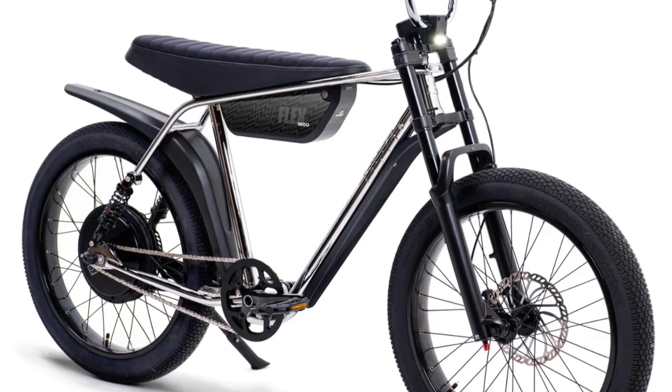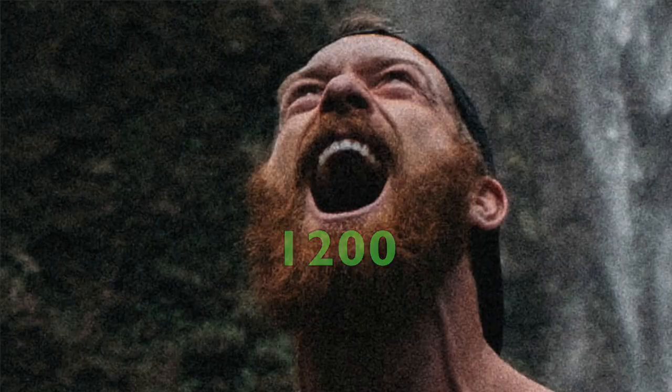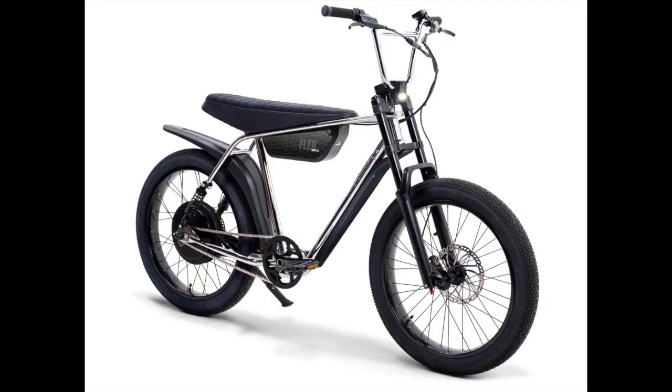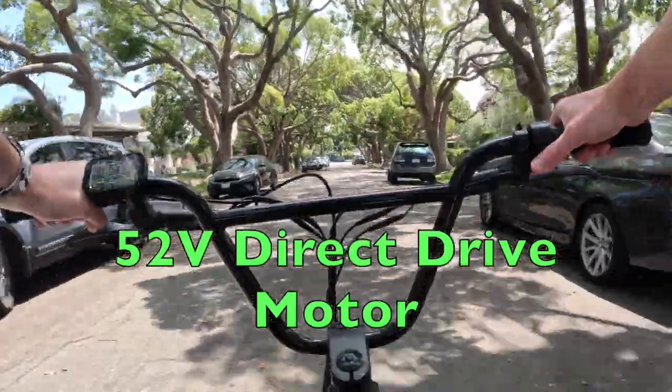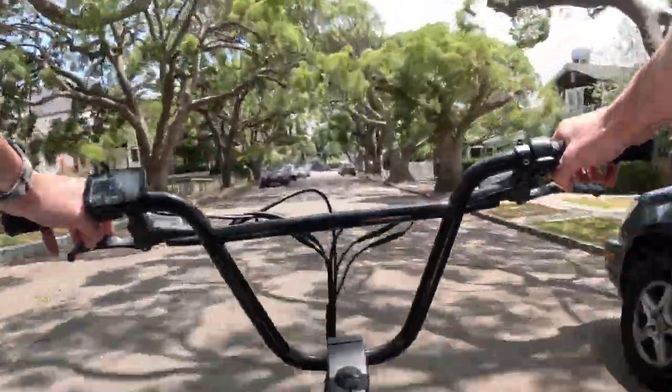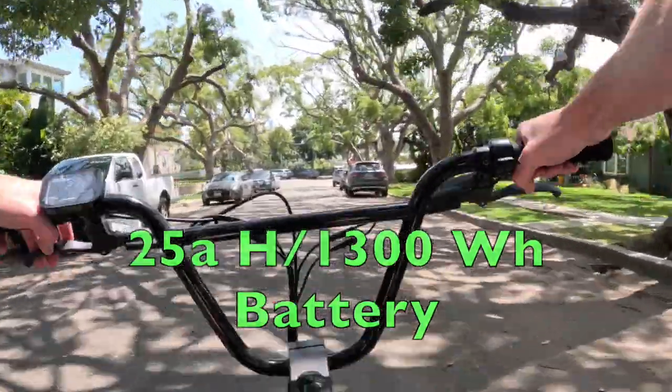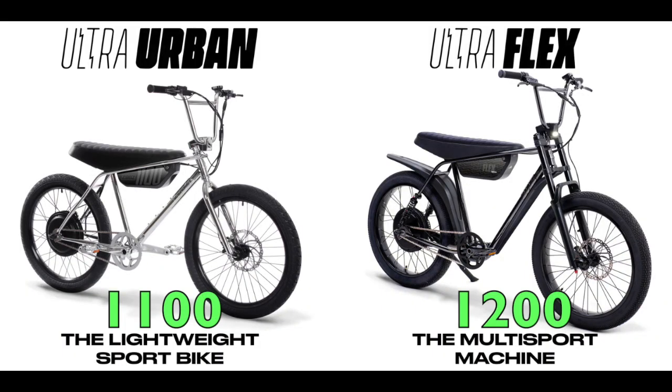They look pretty awesome. The Ultraflex 1200 is going to start off at $3,295. It's got a max speed of 30 miles per hour plus, just like the 1100, it's got a max range of 30 to 45 miles. It's got a 750 watt rated, 1800 watt peak, 52 volt direct drive motor, and a 25 amp hour, 1300 watt hour battery.